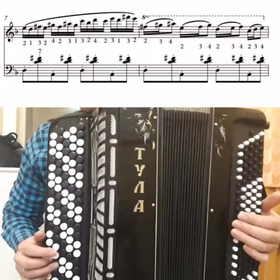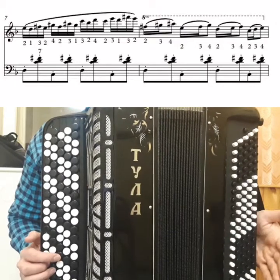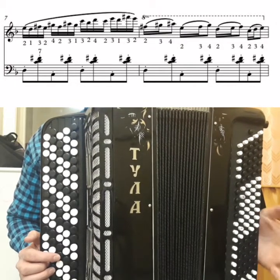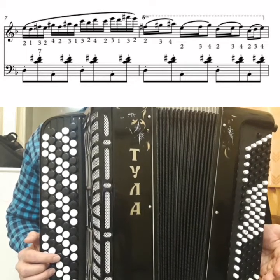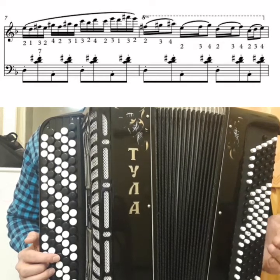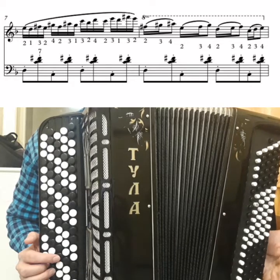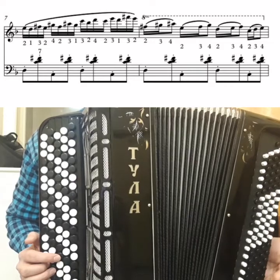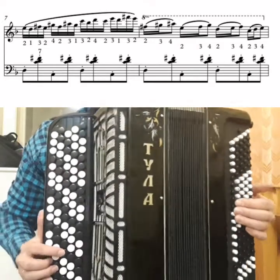Now let's look further. There is an 8 sign. The 8 means that you should play what is written an octave higher — this is to make life easier for musicians. Because if it were written correctly, there would be a lot of extra ledger lines and it would be very hard to read. So they write an octave lower, put the 8 sign — and the 8 tells you: play an octave higher.